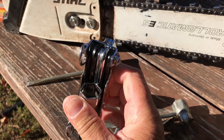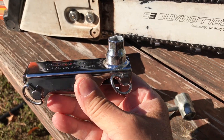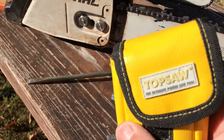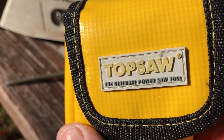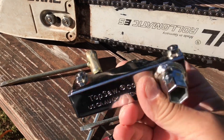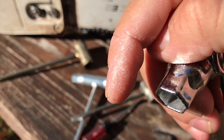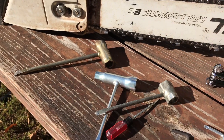I'm going to use this throughout the day and let you know what I think. It's called Top Saw, and if I like it — I got this on Amazon — I'll leave a link in the description below. See you at the end of the day.